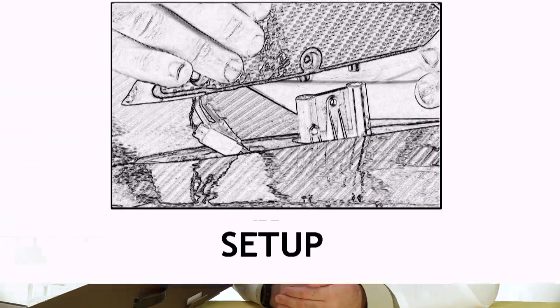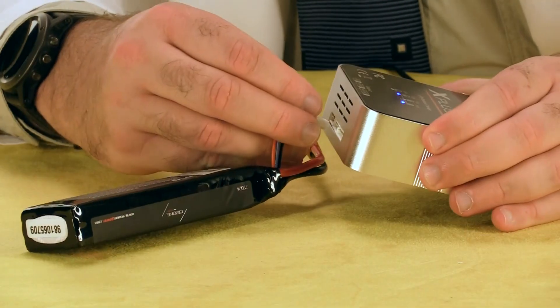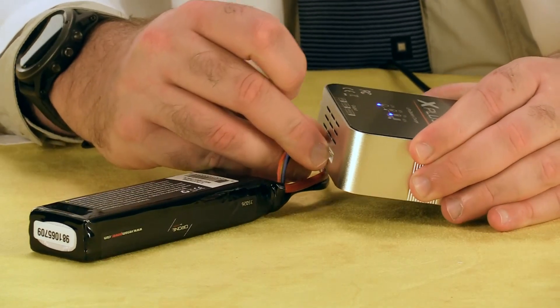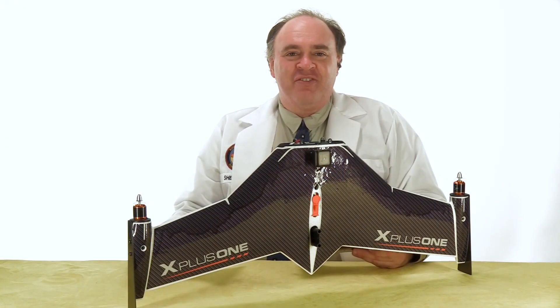Now let's set it up. Always make sure your battery is fully charged before you go flying. Now let's assemble the aircraft itself, starting by attaching the pylons to the main wing.